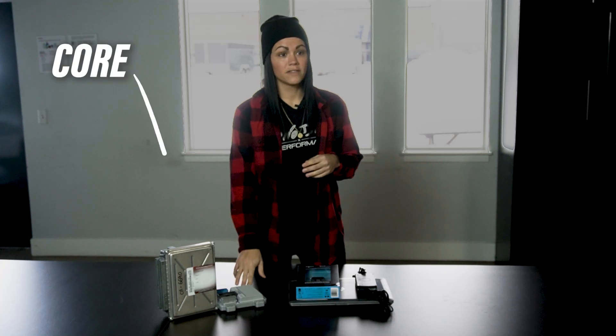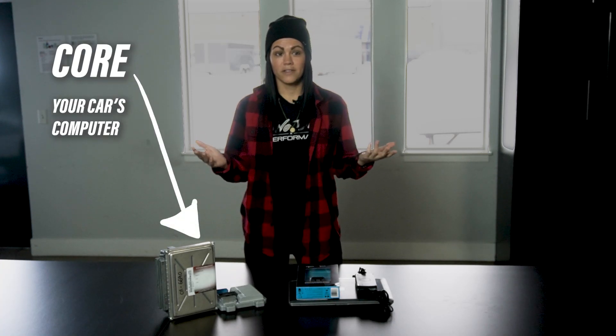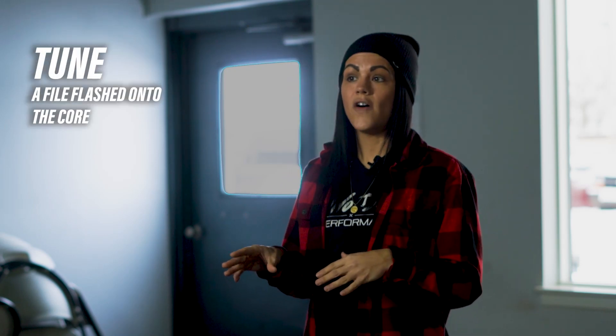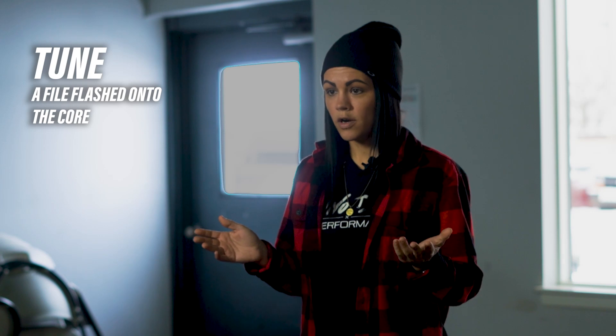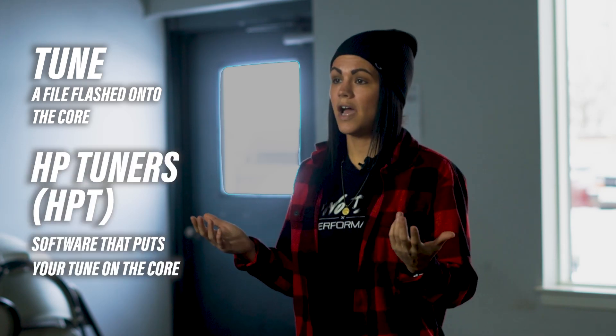Let's go over our core. The core references the computer in your vehicle. Each car has one — it may look different, but this is your basic core. When we say the term 'tune' we mean the file that is flashed onto your core. We flash the tune or file using HP Tuner software, so when you hear us reference HP Tuners it is a software that puts your tune onto your core.